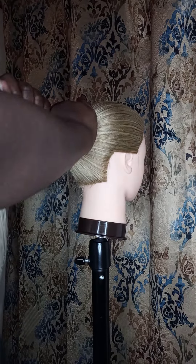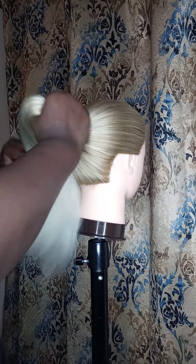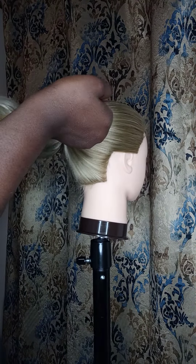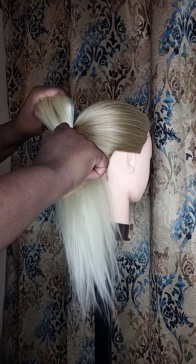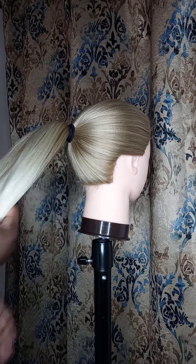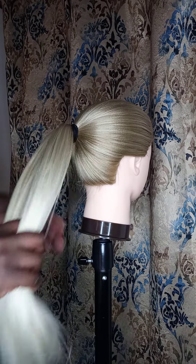Hello, this is your girl Pam with Pam's Hair Expo. I'm gonna go ahead and show you another quick twist bun hairstyle. Now last time we split the hair in the middle and did it that way, but we're not gonna do that this time.